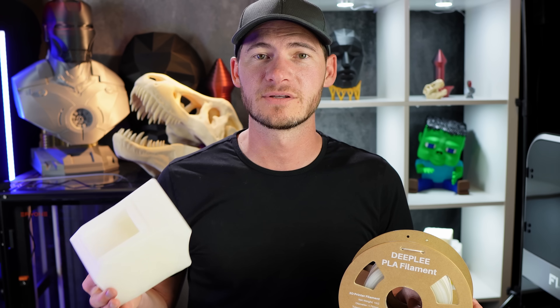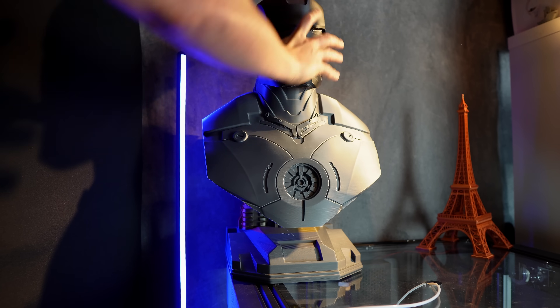Remember to use the link in the description. We'll also add links to the filament we use — most of it came from Polymaker — and links to all the 3D prints. Like I said, they're free, so you can download them and have each one of these things in your house.